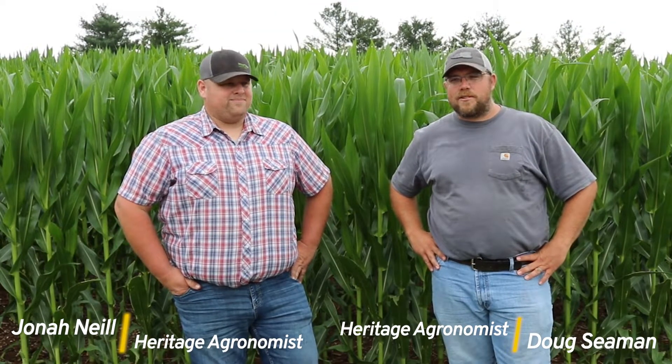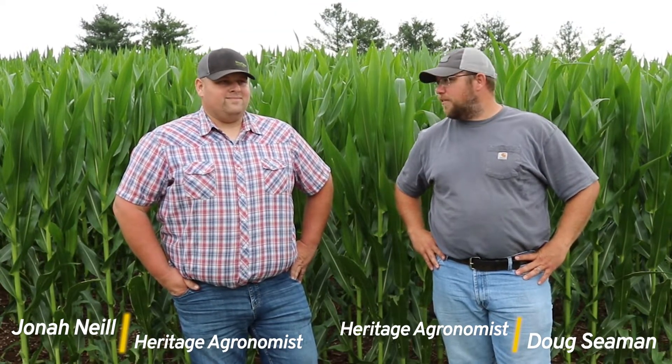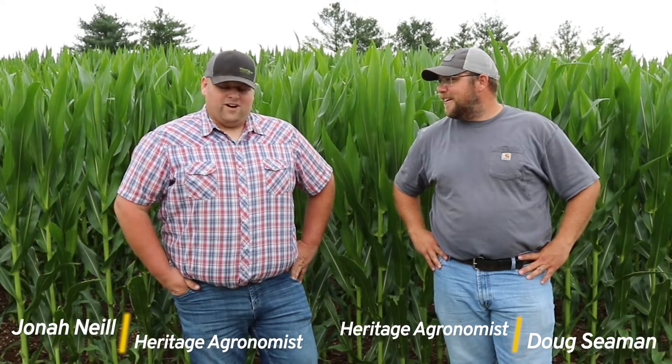Hey guys, welcome to this episode of Bend Busters. We're out here today doing some fun stuff — and there's no doubt about it, it's fun.